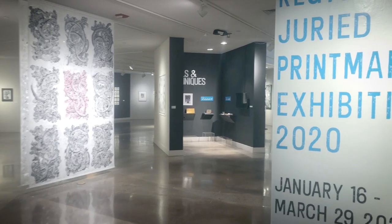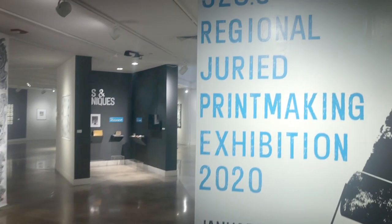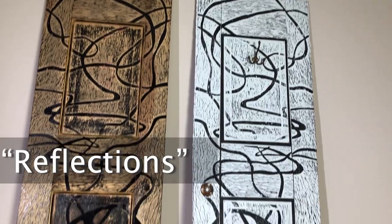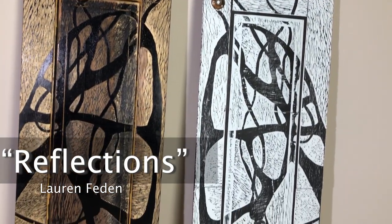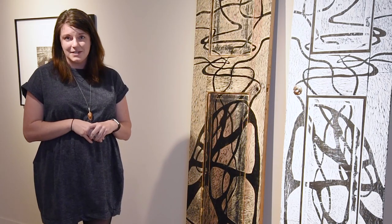Hi, I'm Emily Grace King, Exhibition Manager here at the Arvada Center. Right now we're in our Exhibition 5280, the Regional Jury Printmaking Exhibition. We have a really wide variety of traditional and contemporary techniques. So we're going to start with a relief printmaking process — this is one of the five major ones we have represented in the exhibition.